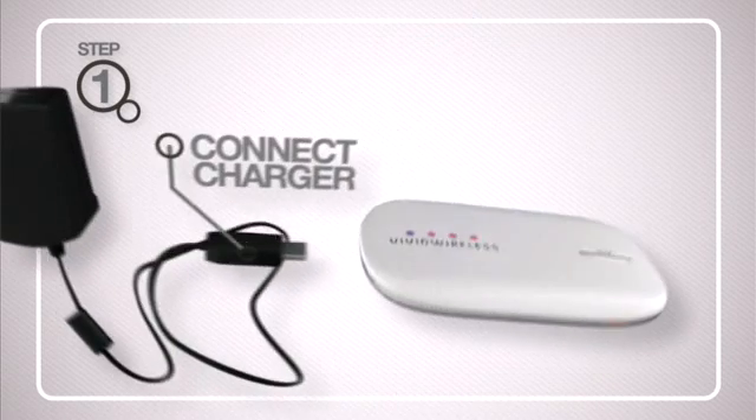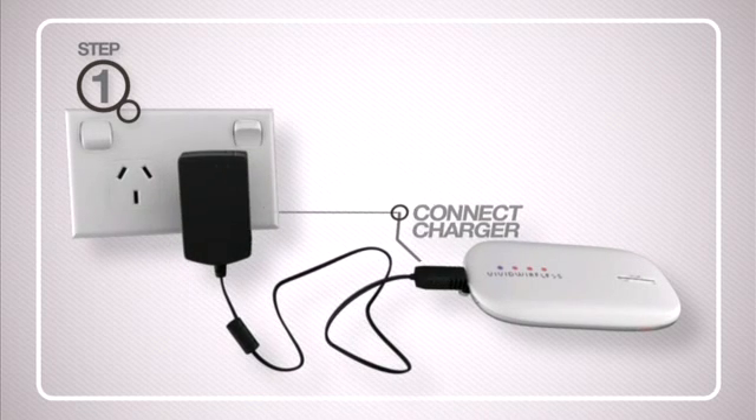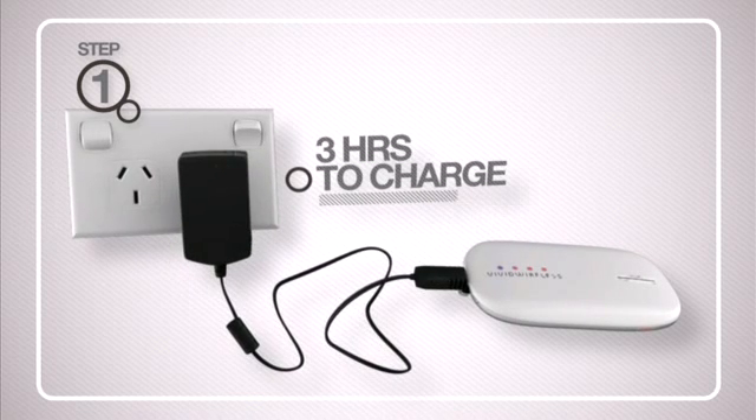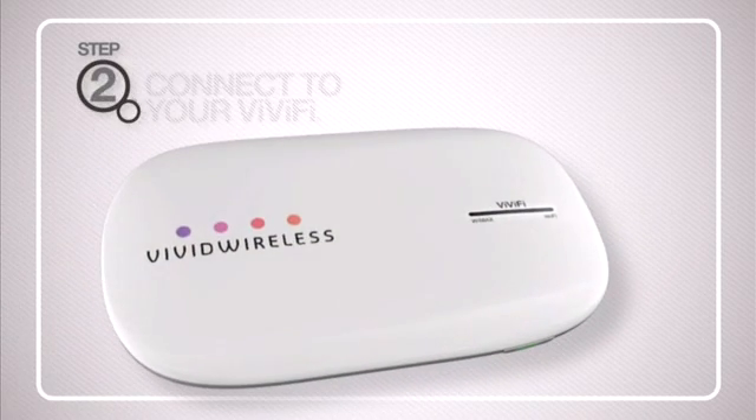Next, connect the battery charger and plug your Vivify into your wall socket. It will take about three hours to fully charge. While you're waiting for your Vivify to charge, you can get set up.